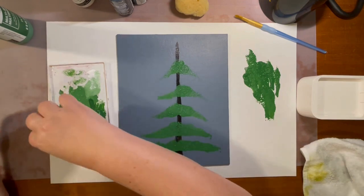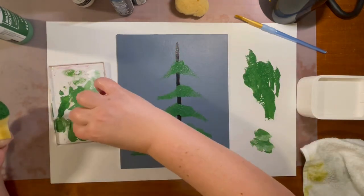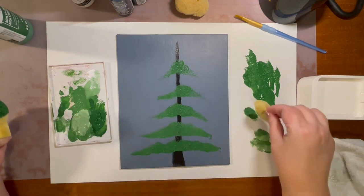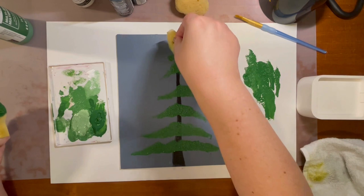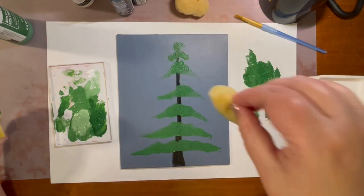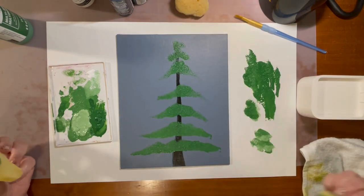When I get towards the top I want to be a little smaller, so I have a smaller sponge. I'll dip it, get some color on there, take off the excess, and do it a little bit smaller towards the top. All right, that's layer one.